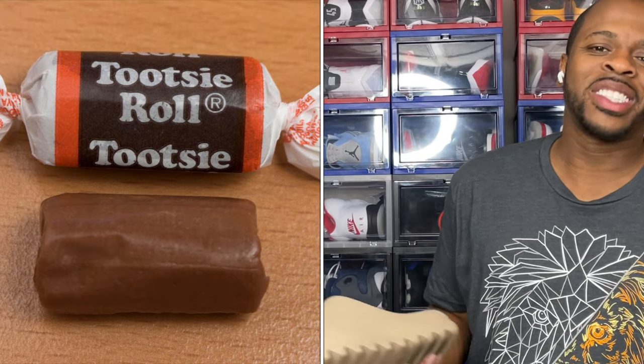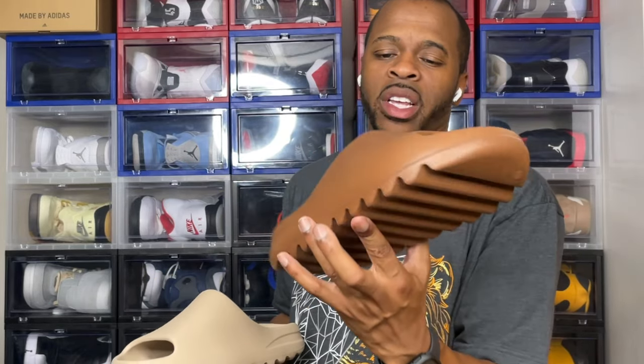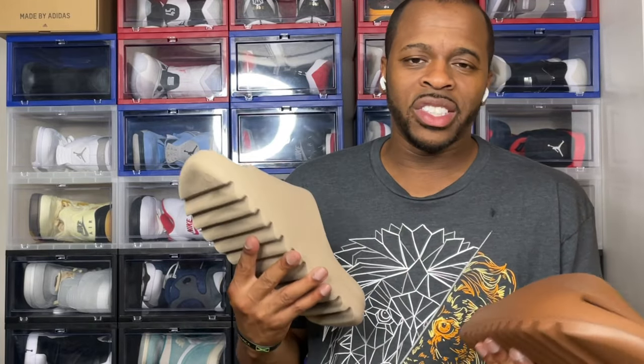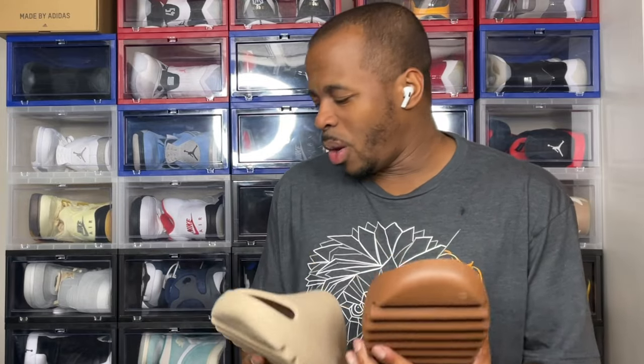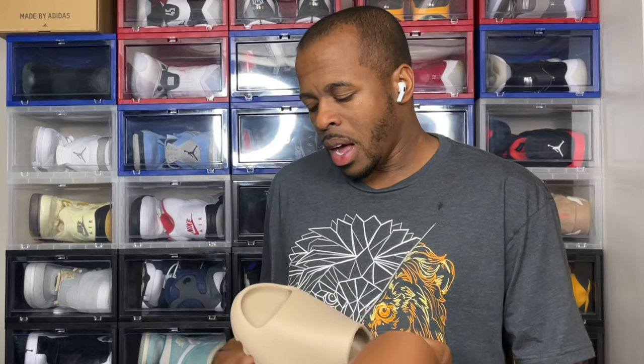One of the benefits of having a Yeezy Slide, especially in a dark colorway like this, is when it comes to markings. The EVA foam is injected — I believe with recycled material — and it's easy to clean. You can take these slides, throw them in the sink, scrub with soap and water, and call it a day. With lighter colorways like the green glows or the pures, you find yourself washing them more often, but a dark colorway like this you're very rarely going to see marks.